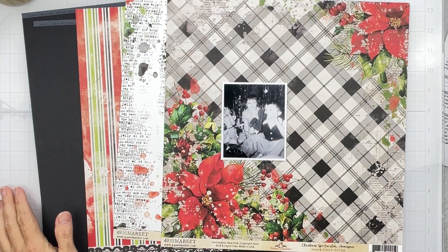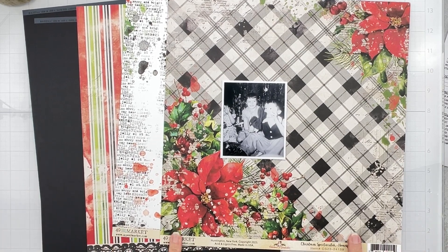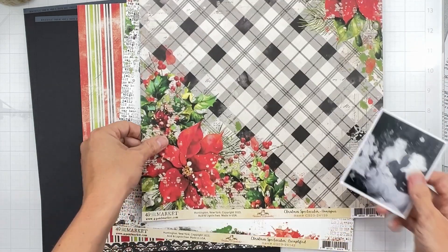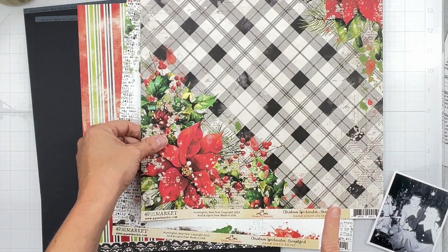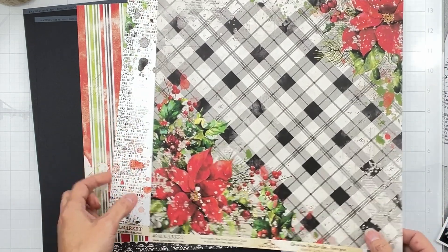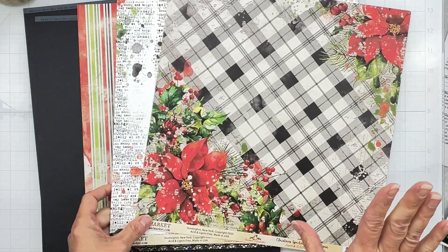Hey guys, welcome back! I'm coming on to do a layout for the Scrap Room, and I am using a product from 49 and Market. The kit is from the Scrap Room — hello! This is Christmas Spectacular, and guys, it is gorgeous. You know that nice thick quality you get with 49 and Market? So pretty.